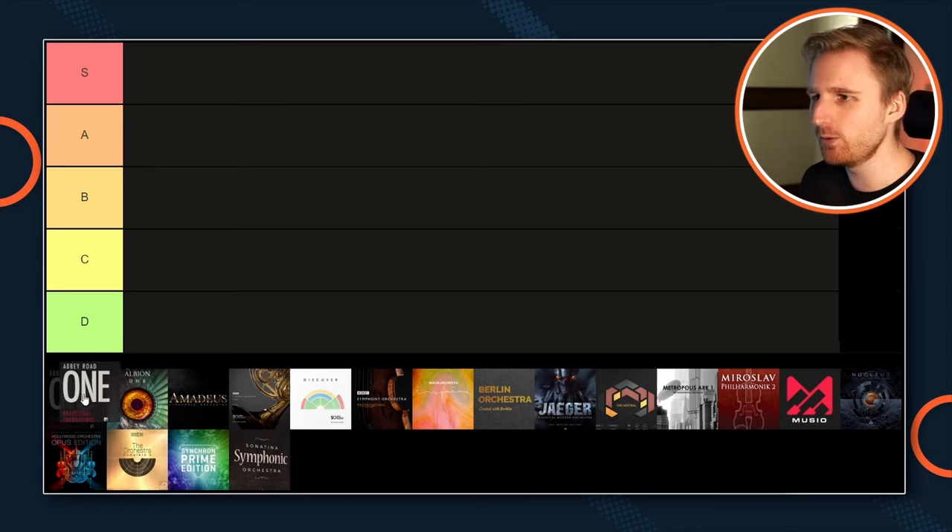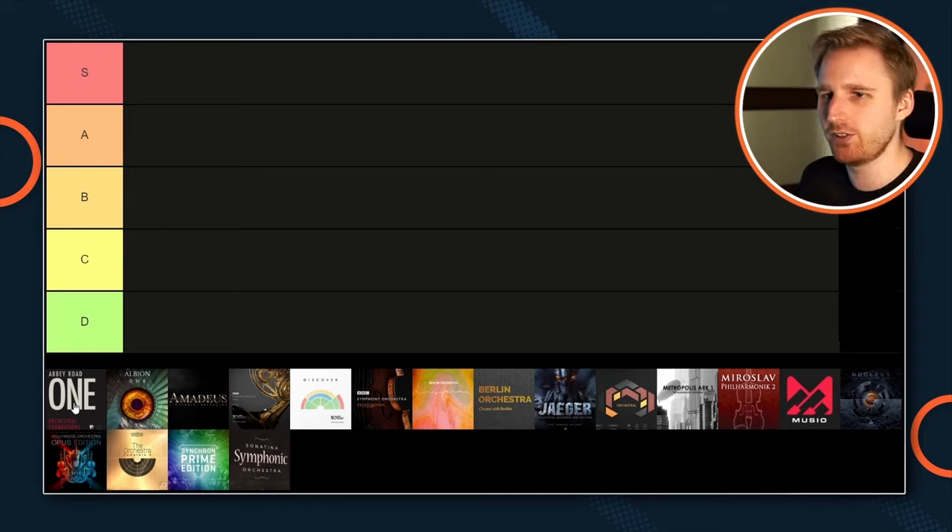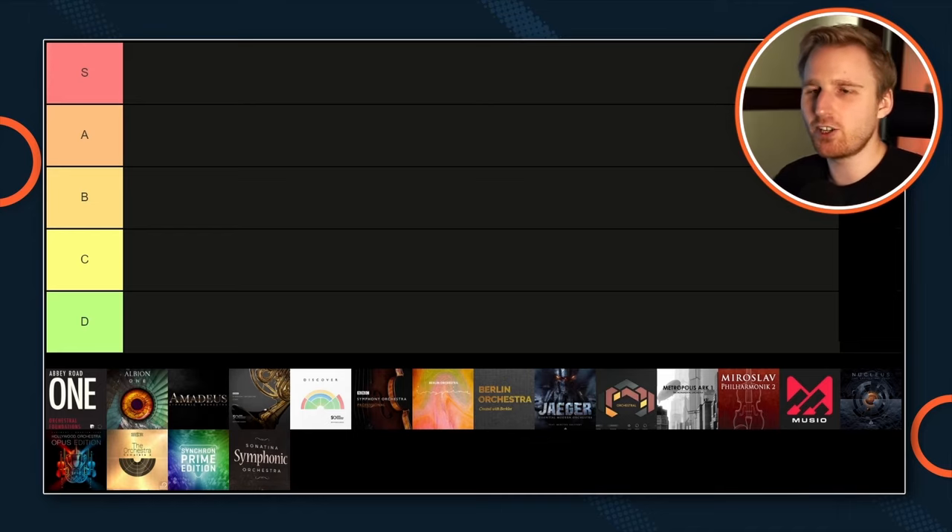First in the list, we have Abbey Road 1 Orchestral Foundations by Spitfire Audio. Abbey Road 1 is a film scoring orchestra recorded at the legendary Studio 1 at Abbey Road — the studio where some of the most iconic film soundtracks have been recorded, like Lord of the Rings, Harry Potter, or Star Wars. Abbey Road 1 comes at a regular price of $449 US dollars, comparable to some other all-in-one orchestra libraries. The library definitely shines through its pristine and iconic sound, and if you listen to it, you immediately feel like you're inside a John Williams soundtrack.